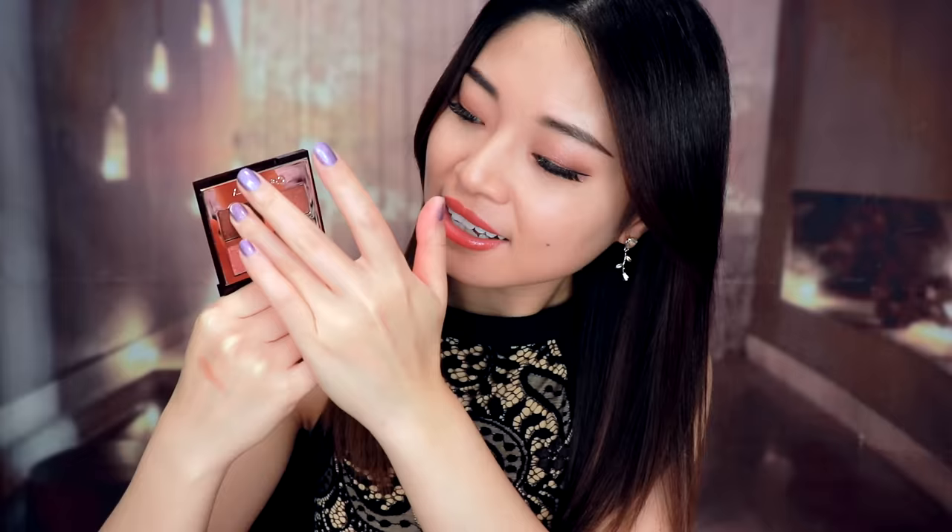I think you have a very beautiful eye shape called Peach Blossom Eye Shape. For this eye shape, we can choose some eyeshadow colors like this one — it has a very natural and sparkling color. We can use this color, kind of like a champagne color, and this color, kind of like chocolate. I think some colors like this will look good on you.